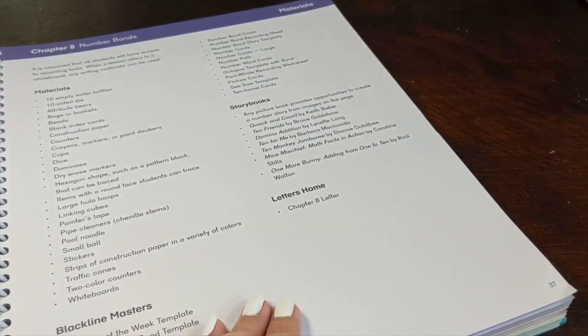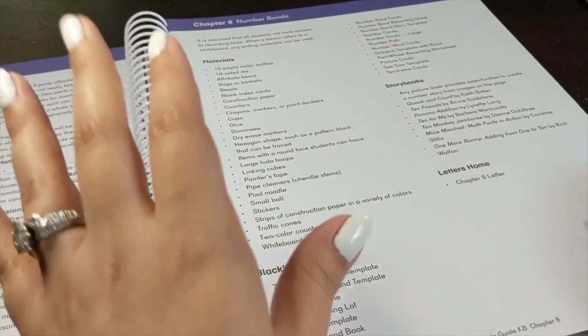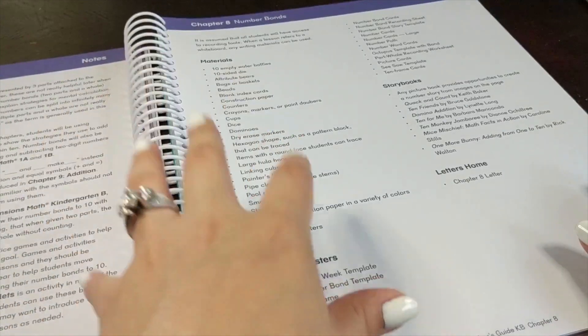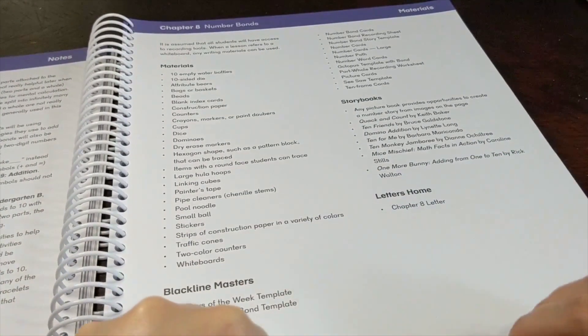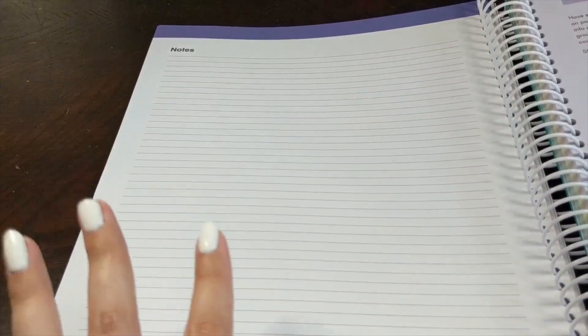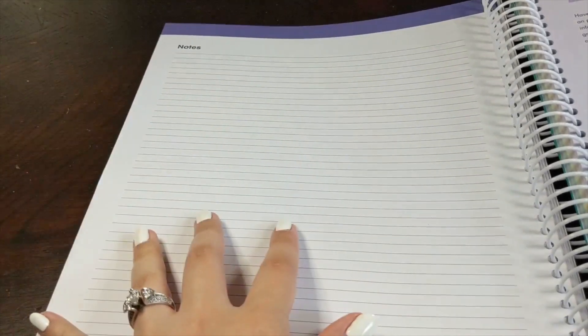I'm excited to say that very soon — in the next couple of months — Singapore Dimensions Math is actually going to start releasing teacher's guides specifically for home educators. This will be a lot more customized to our needs as homeschoolers, which is so exciting. You'll also have a generous page for notes and any additional planning you'd like to do for the chapter.